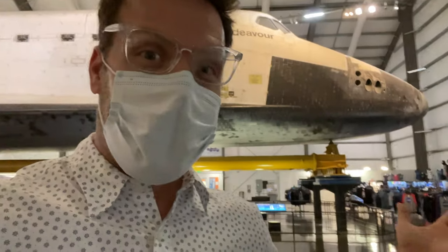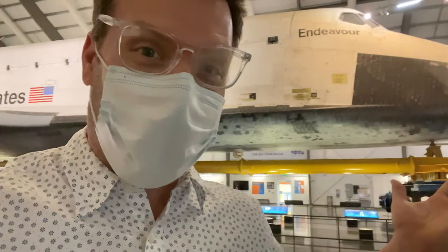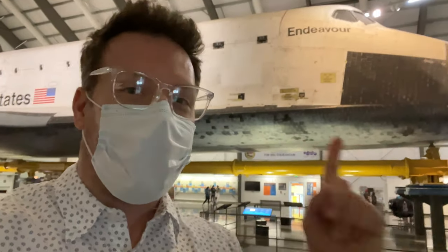Hello fellow cablers, it's your pal Doug, and I'm here with the beautiful, gorgeous Space Shuttle Endeavour. Seeing this baby in person is just quite a sight, and as all of my followers know, what makes spaceships work are cables.